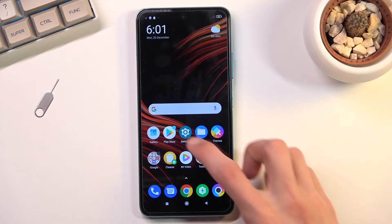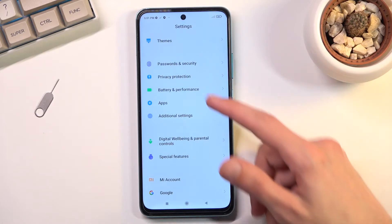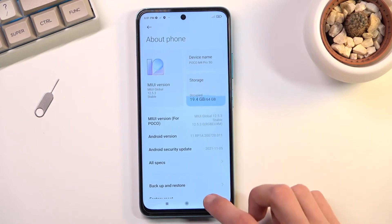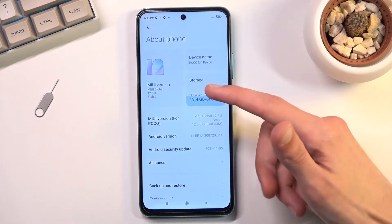To get started, you will want to navigate into your settings and scroll down to storage, or whatever it's called in here. It's under about phone, as basically every logical phone would place that in there. We have about phone and then we have storage.